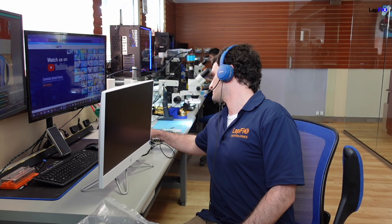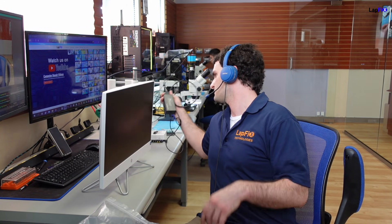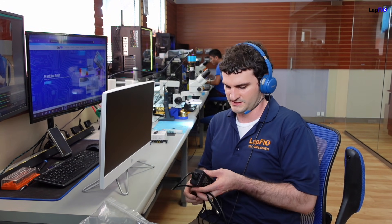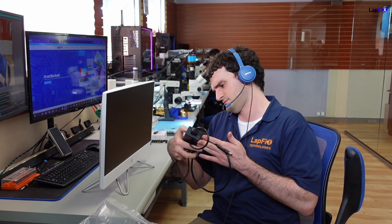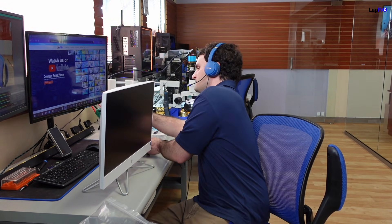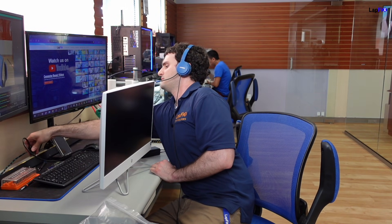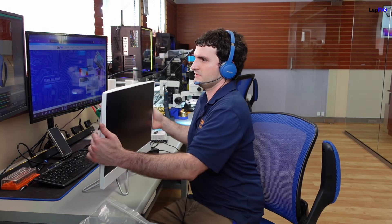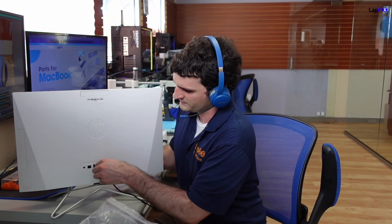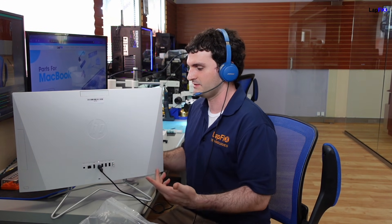We've got pretty much a universal adapter here. I think it's a 90 watt — yeah, it's a 96 watt adapter. We got this barrel tip here, so it should fit in fine. Let's go ahead and plug it in. I can show you guys the back here because you can actually see a light that comes up there, so it looks like it's recognizing. You see that light actually does come on.